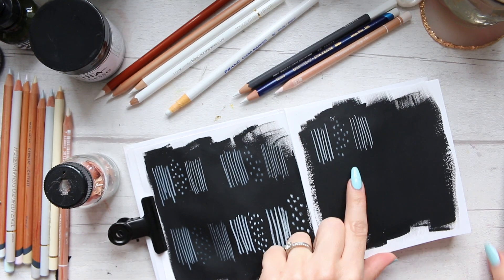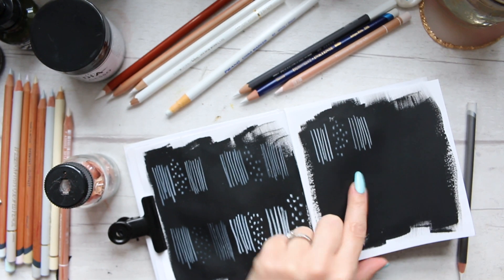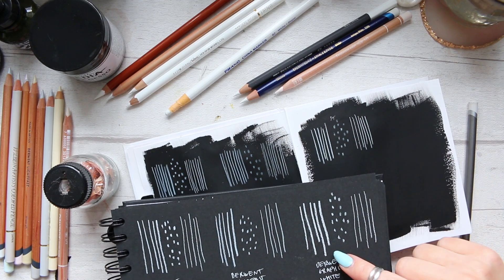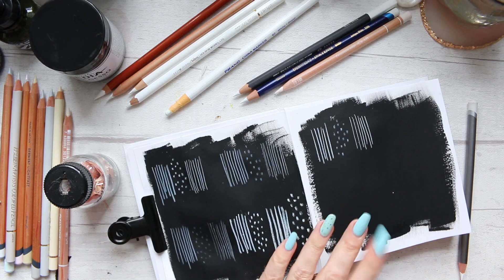On paper, it's actually creating a thinner line on this surface, and on paper it was a lot thicker. However, the marks were better on paper than on the surface of the paint.